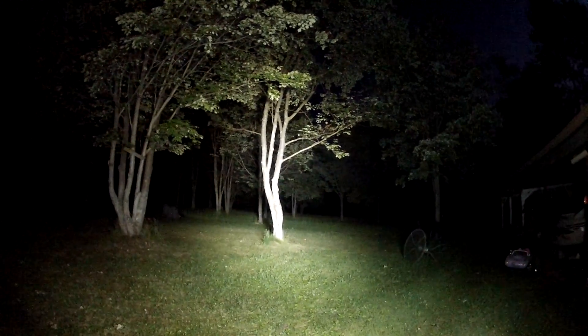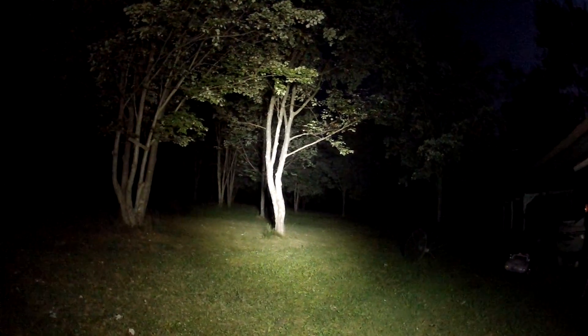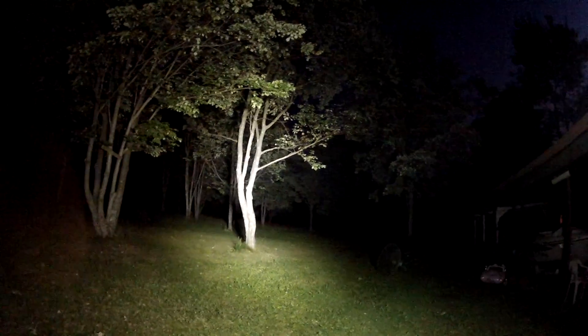We'll turn off the HID headlights here — HIDs are now off, and we just have the LED light bar. As you can see, it's pretty bright on the machine.